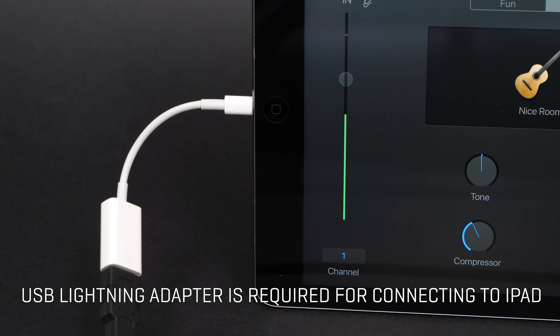The H6 has two different USB audio interface modes: stereo mix and multitrack. When using stereo mix mode, the H6 will send a two-channel stereo mix of all inputs to your computer or iPad. This is ideal when using the H6 for live streaming or video conferencing.